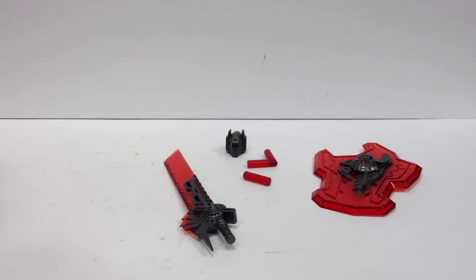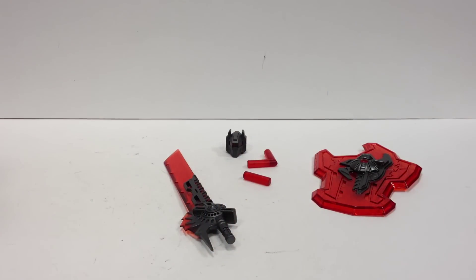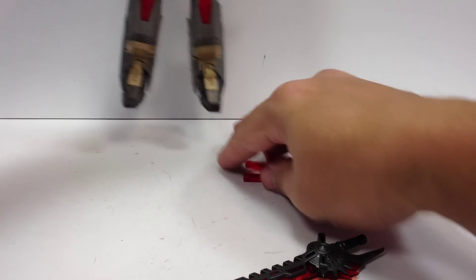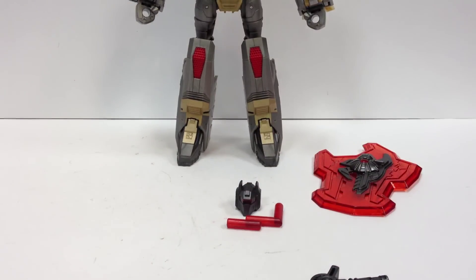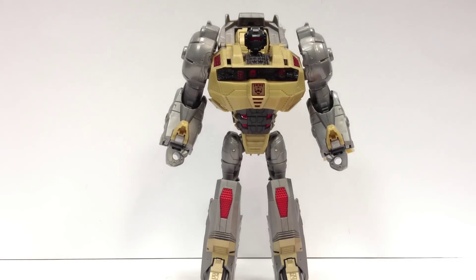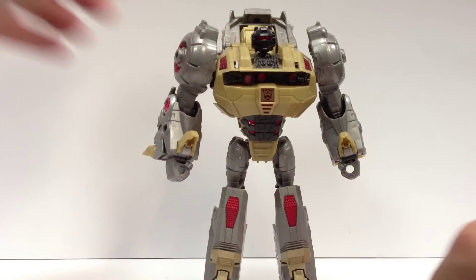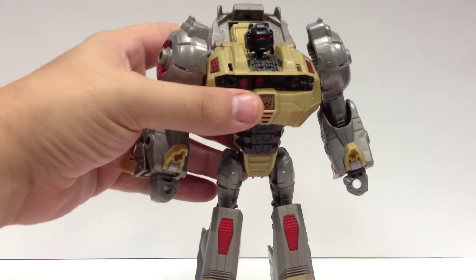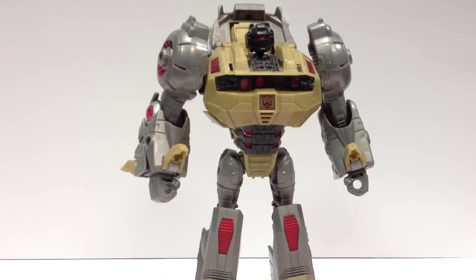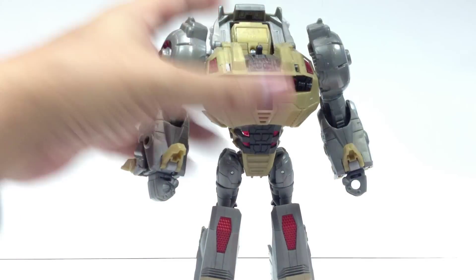And that's all there is in dinosaur mode — just this extra belly plate. Moving on into robot mode, I'll go ahead and get him in here. I still have the Workshop Grimlock head on here because I left it on after the last review and forgot where I put my original. It's in the house somewhere; I just couldn't find it for the review. So we'll go ahead and pop that off.